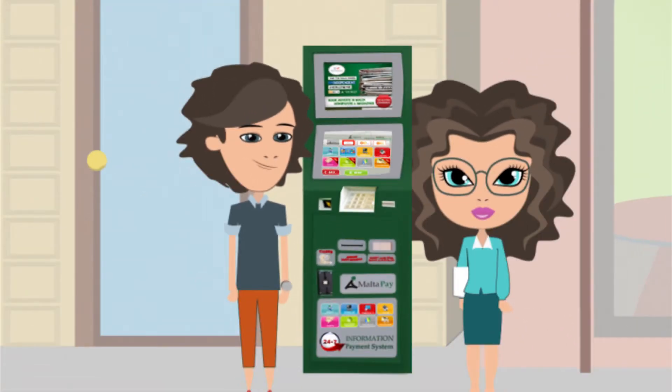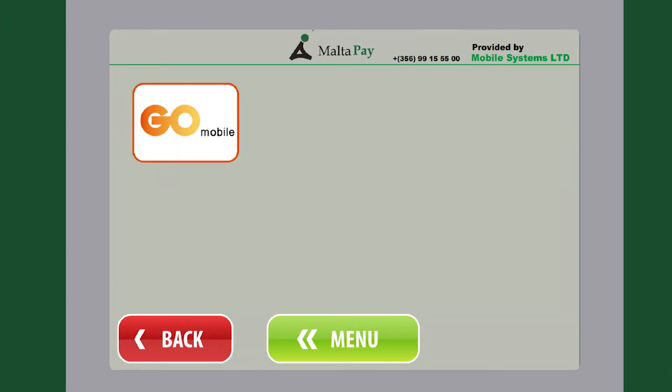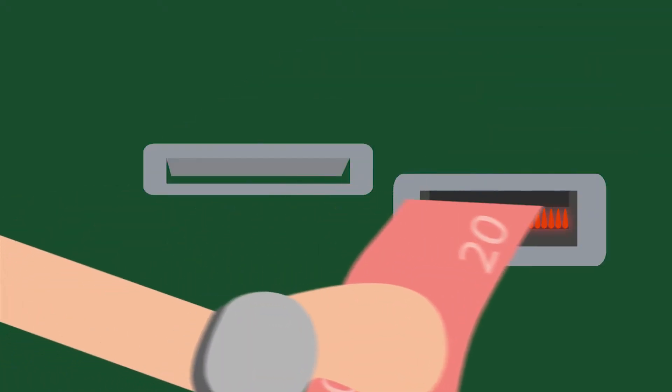For top up, just find a MaltaPay kiosk. Choose your mobile operator, enter your mobile number, insert cash and collect the receipt. That's it.